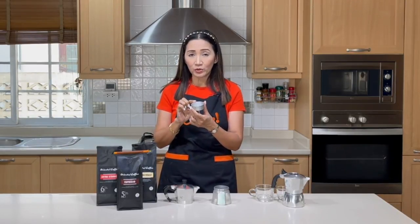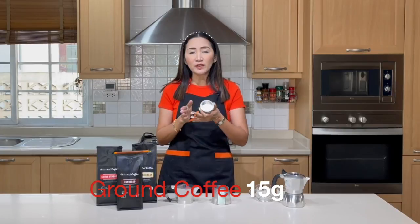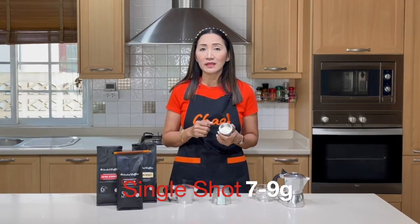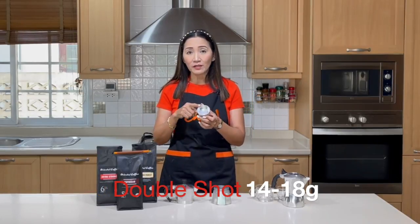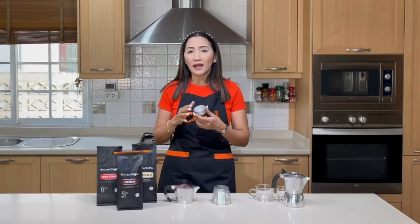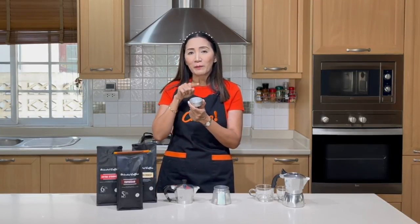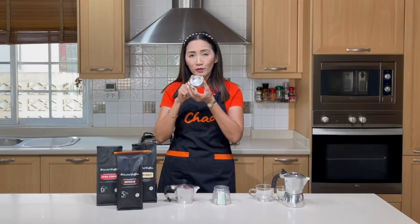You must fill the basket to the top every time you brew. I use about 15 grams of coffee. For comparison, using an espresso machine, a single shot uses 7 to 9 grams and a double shot uses 14 to 18 grams — so for a two-shot moka pot I usually put about 15 grams. You don't tamp it, you don't apply pressure, you just fill it to the top. Today we are going to measure 15 grams.